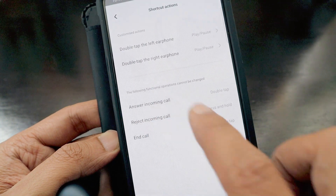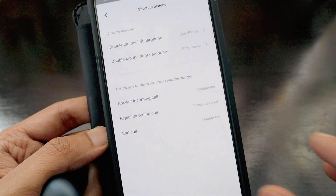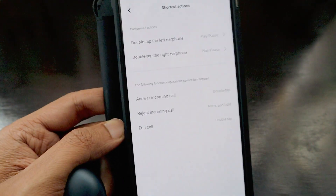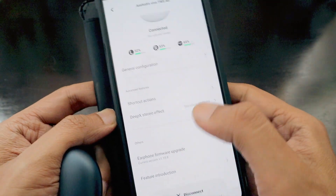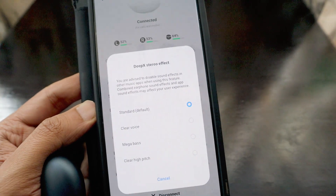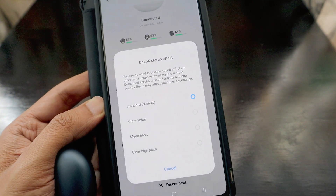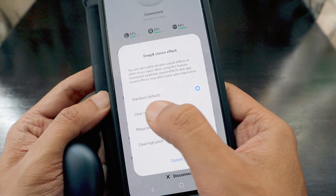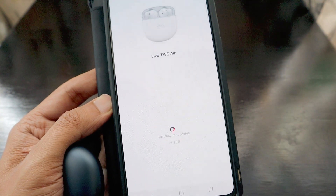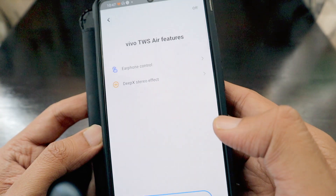Double tapping answers an incoming call, and pressing and holding rejects it. Some call operations cannot be changed. There is a Deep-X stereo sound effect feature, and you are advised to disable sound effects in other music apps when using it. There are multiple sound settings including Clear Voice, Mega Bass, and Clear High Pitch. Firmware is already on the latest version.